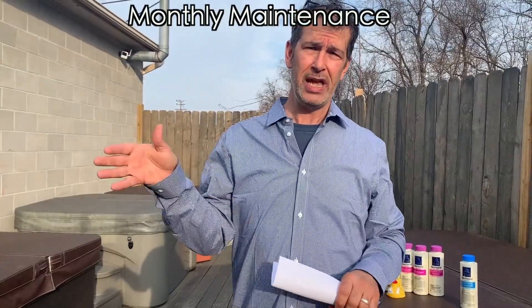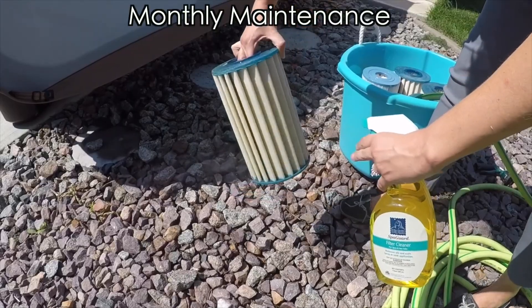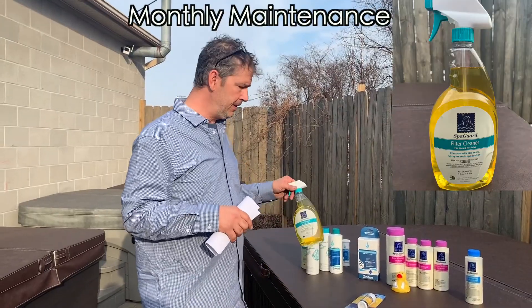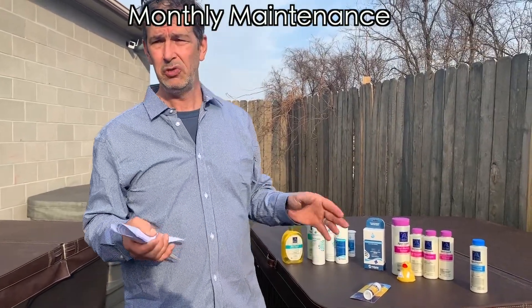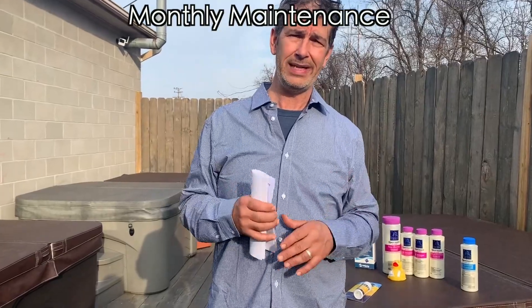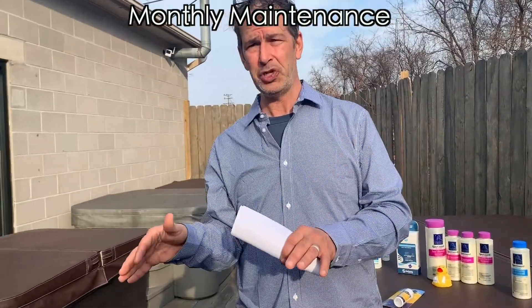Monthly, we want you to chemically clean the filter. That's pulling the filter out and hosing it off. Use an off-the-shelf filter cleaner like this one here — works great. You can also use a dishwasher with soap; just don't let it go through the dry heat cycle at the end. That works great for cleaning filters.